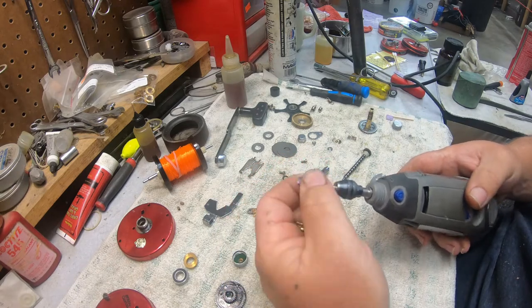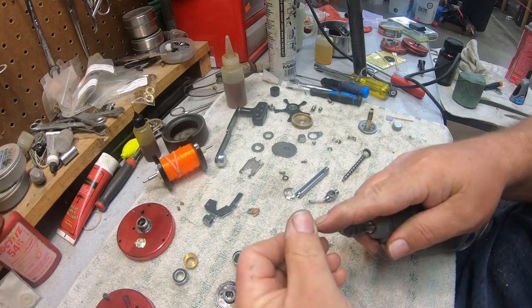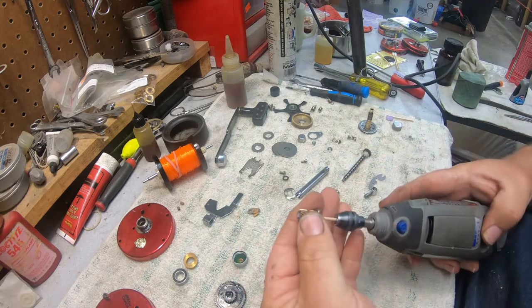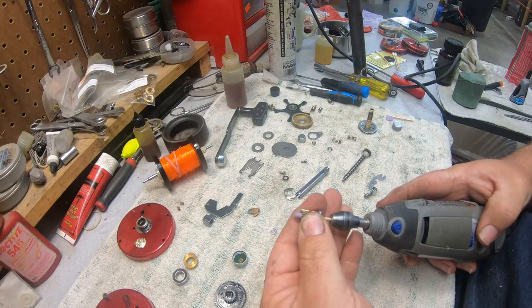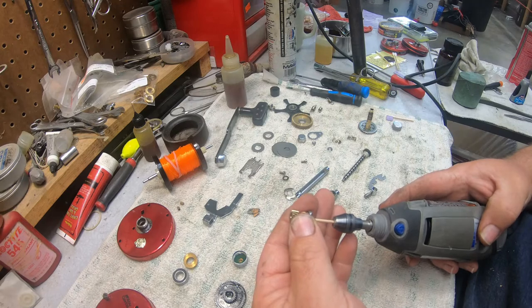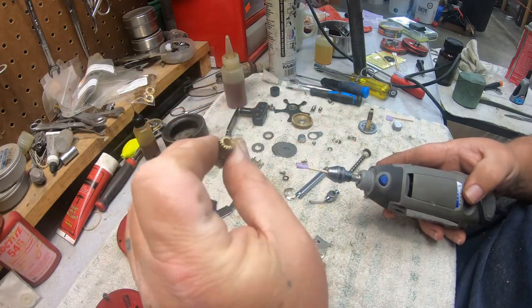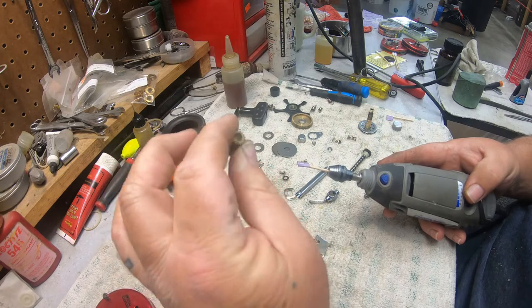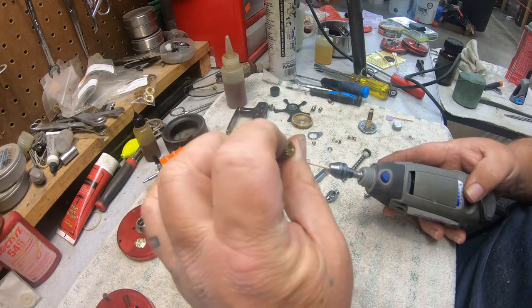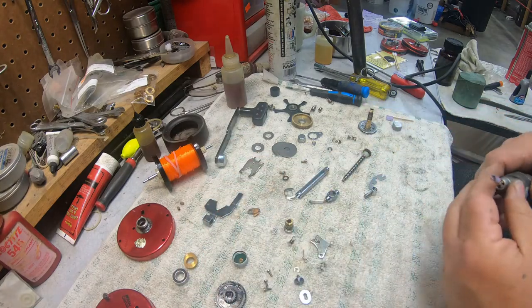So when we super tune, we're going to run a piece of 600-grit inside this pinion gear just to knock any burrs off. It don't take a whole lot — that right there got everything real nice and smooth in there.